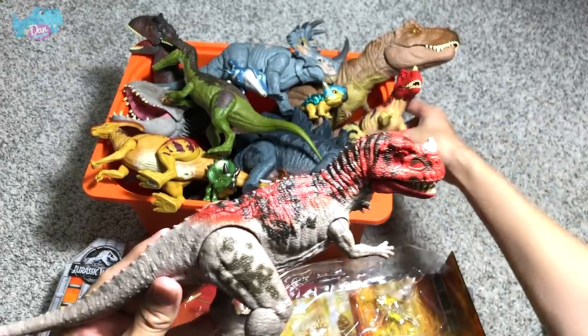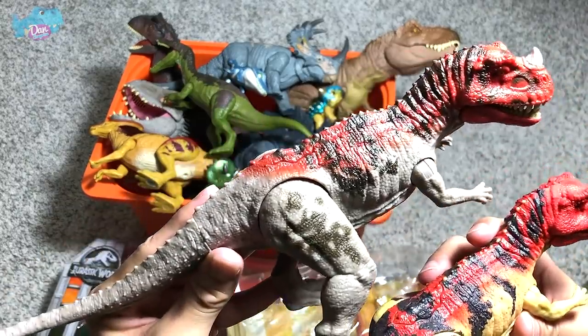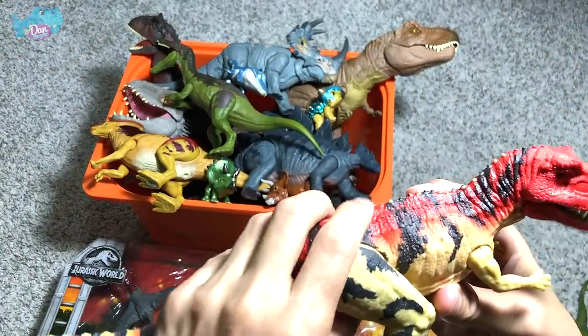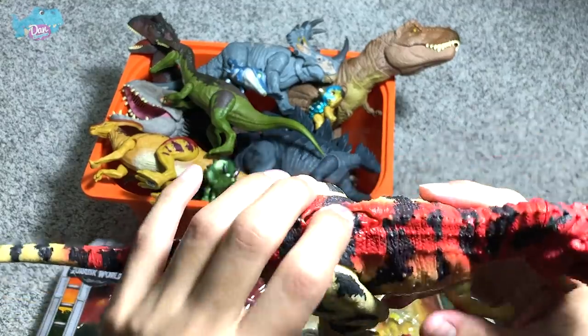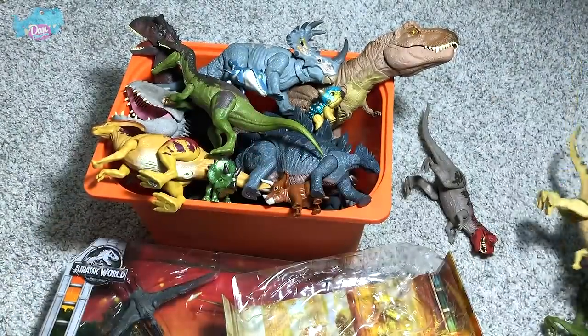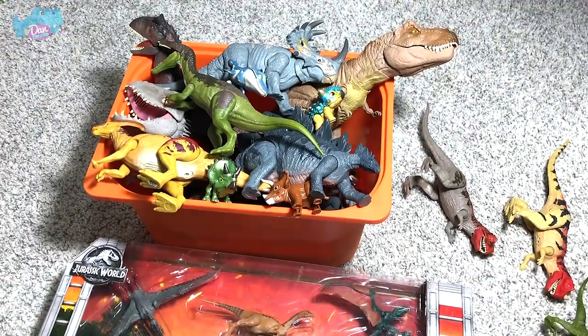Let's do a comparison with the Roarivore version. This Ceratosaurus goes all the way back to around 2018. The Roarivore feature is no longer working on the older one, but let's place it alongside and move on to our next figures.